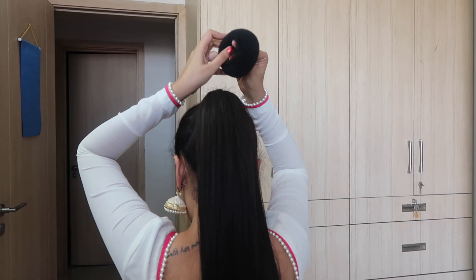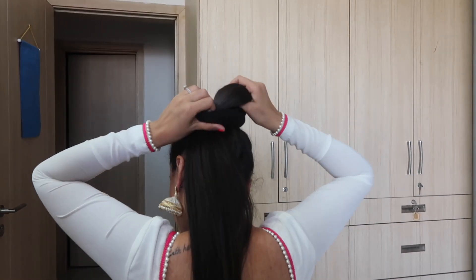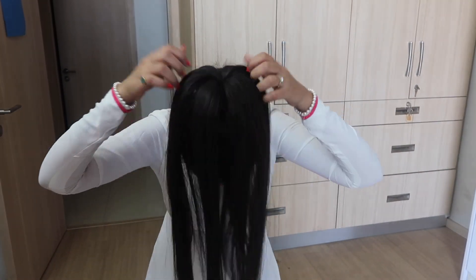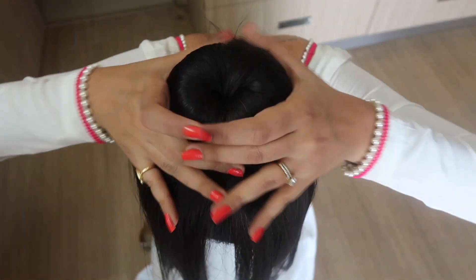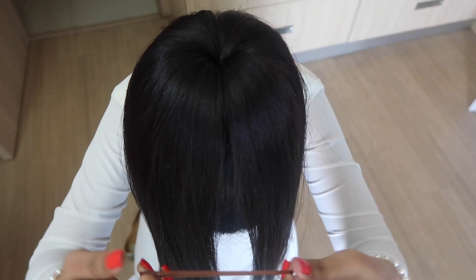Now once the ponytail is done, take your donut bun and wrap it around your ponytail like so — it's simple, it's not that difficult. Now spread your hair equally around the donut bun. As you can see, you're actually covering the donut bun with hair and your hair is taking the pretty shape of the donut.